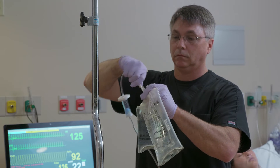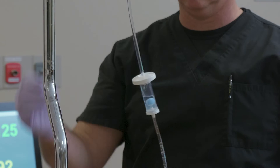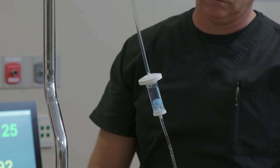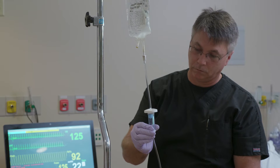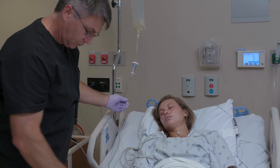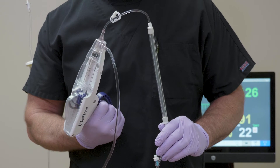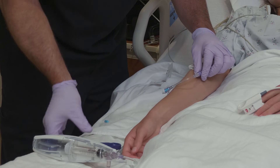First, spike a new bag and wait for the air check to fill completely. Second, squeeze below the ball to release it. The third step is to check for air in the line. Re-prime the line if needed, and then reconnect to the patient.